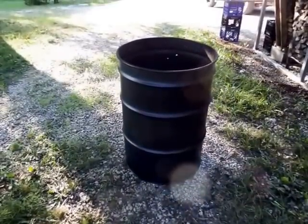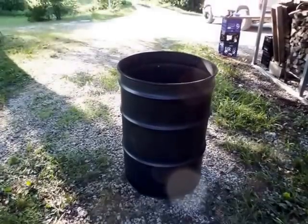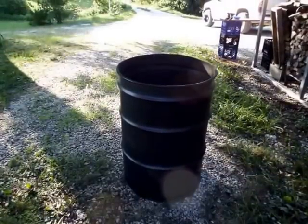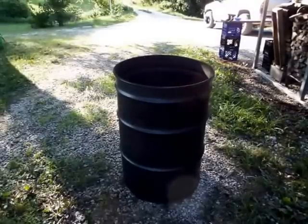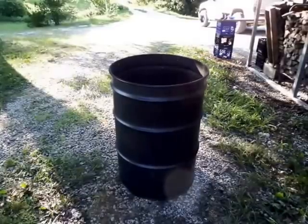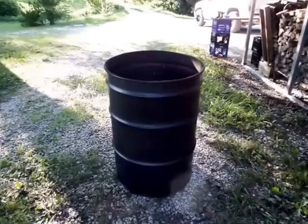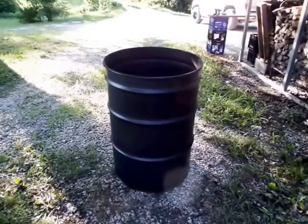I got bored so I'm gonna make a UDS — ugly drum smoker. I bought a brand new barrel for $48 from a company in Kansas City. I could have got a refurbished one for $40 but it had some dents, or a used one for like $12 local, but I figured I'd buy new — I didn't want any dents in mine. I'm calling it a not-so-ugly drum smoker.